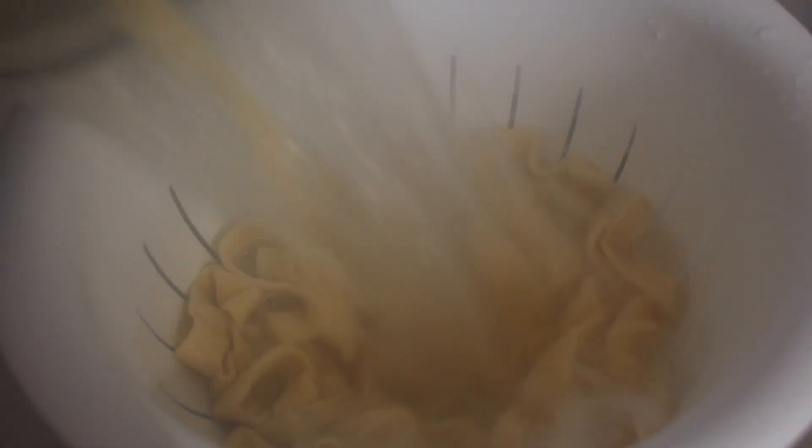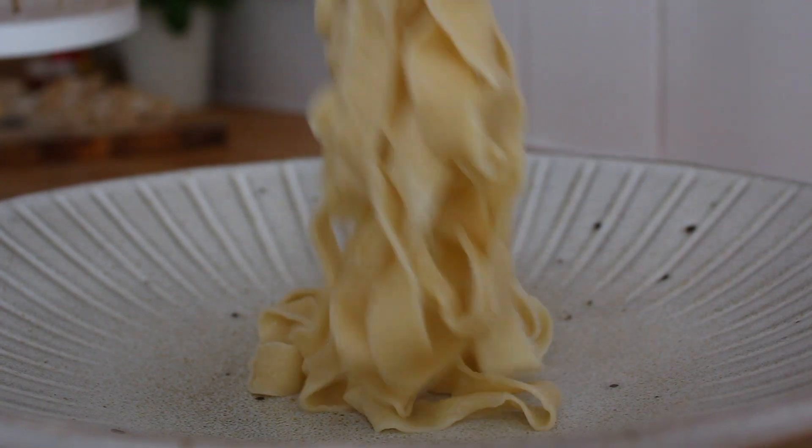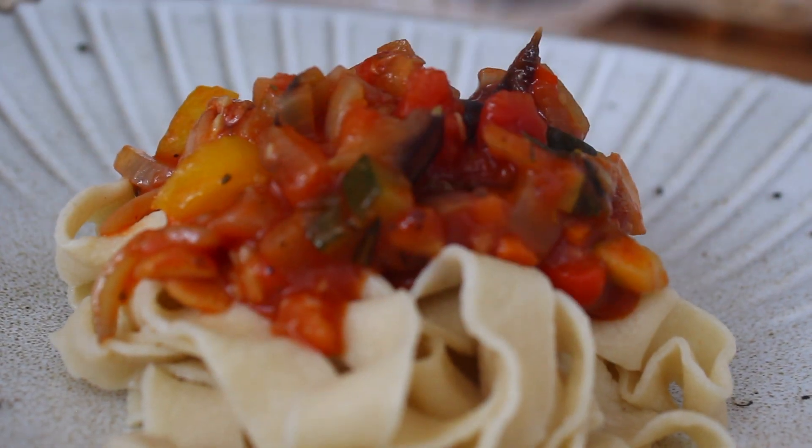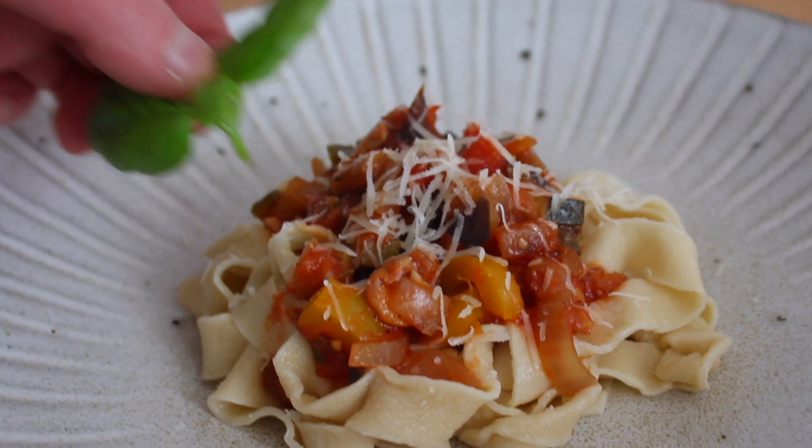Drain it using a sieve or any other equipment you've got, and serve it hot with some classic sauces or go with something that you like the most. Your only 2-ingredient homemade pasta is ready to eat. Bon Appétit!